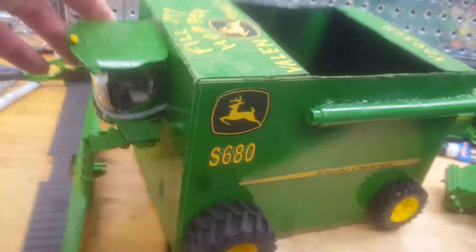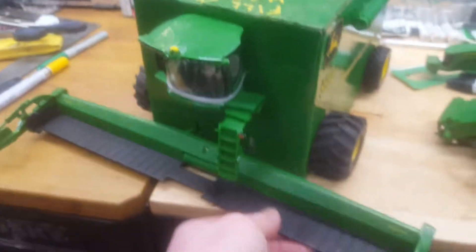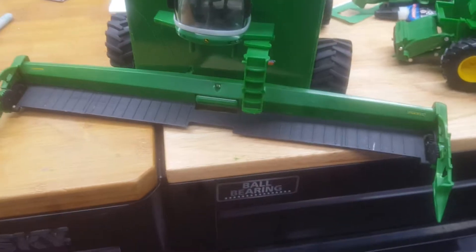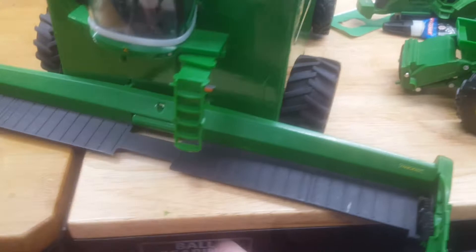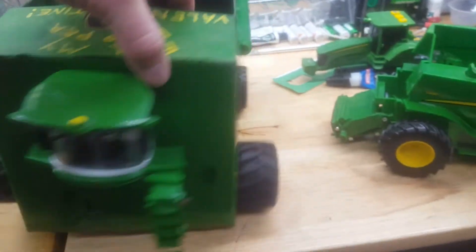Then gluing it on the box and the cab. Instead of making your own cab head out of cardboard, which is fine, but this is a lot easier so they can get them to school. Cutting a couple slots so it fits in there and then easily removable for transport.